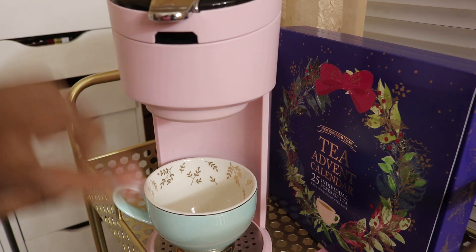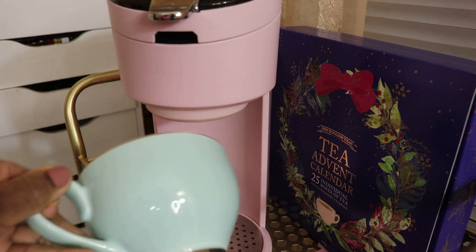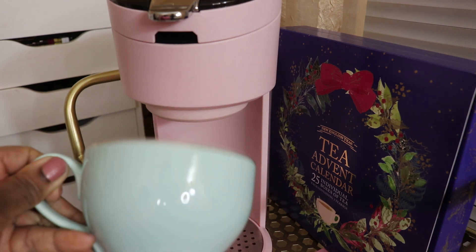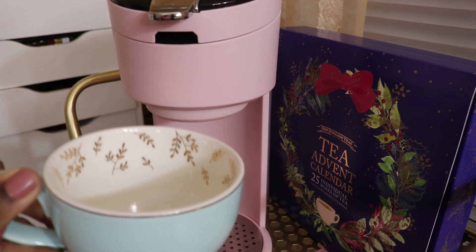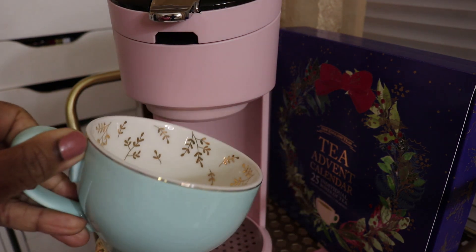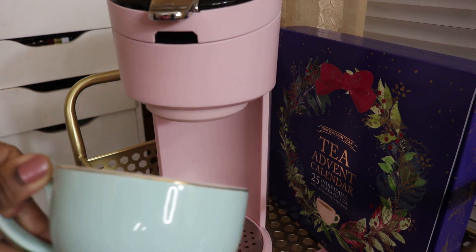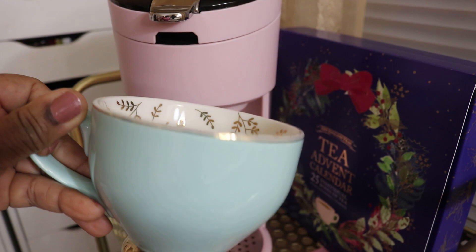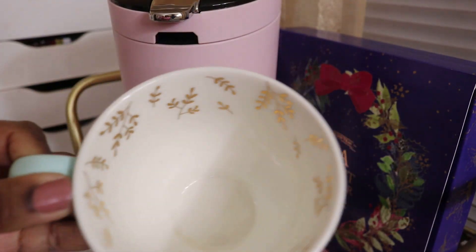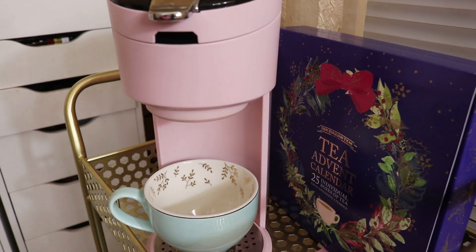Before we pop on the water, just take a look at this — isn't it beautiful? That color is just gorgeous, it's between a blue and a green, kind of like a light teal. It has little gold leaves lining the upper part of the teacup, and the teacup is trimmed in gold at the top and the foot as well. It is adorable. I'm going to set my water at 8 ounces because it worked out so well yesterday.